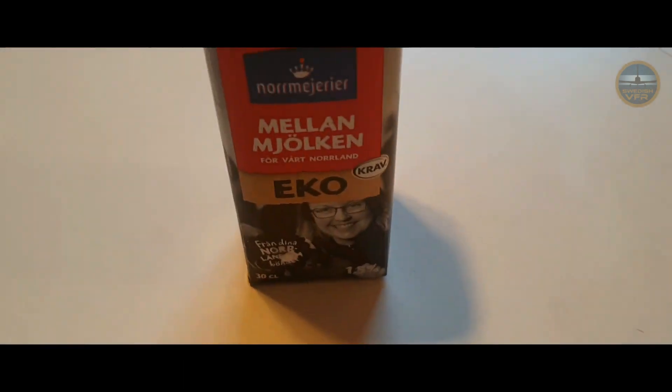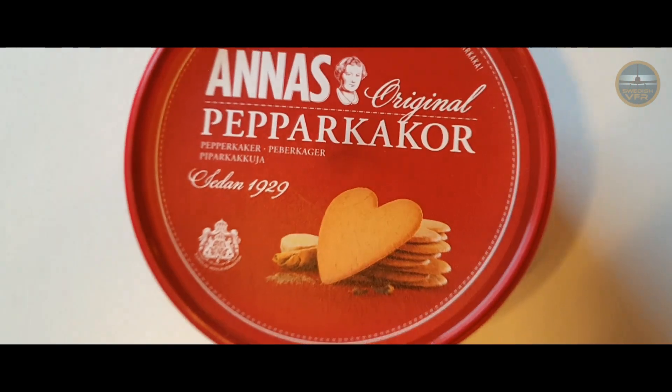We have brought some milk for the coffee, and some anise and pepper cookies.